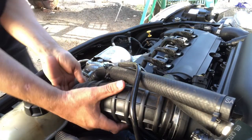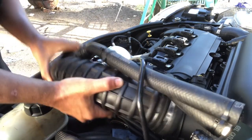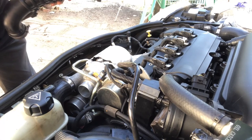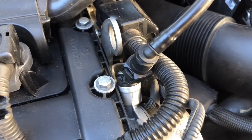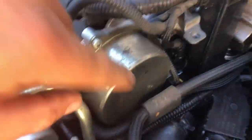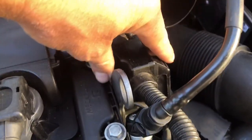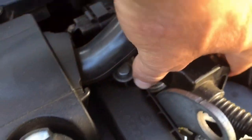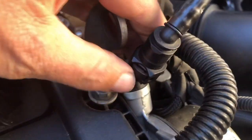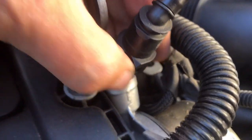Next you're gonna want to remove this vacuum line off of your vacuum pump — this is what we're replacing right here. The easiest way to do that is take the wiring harness that has all the wires in it; it has a little connector down there that just slides up so you can move it out of the way. There's only one little tab right here that you press in on, and you just want to get a firm grip so you can press in and pull up.